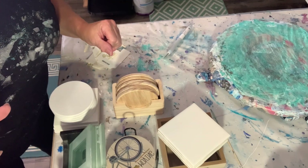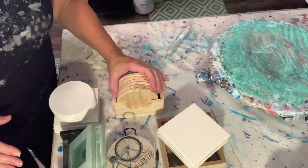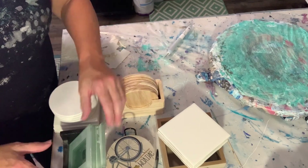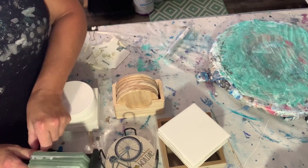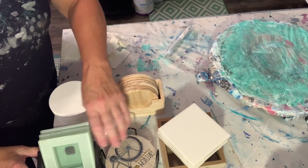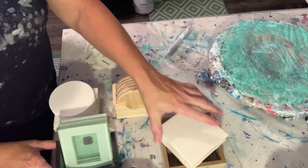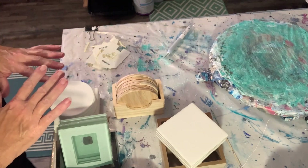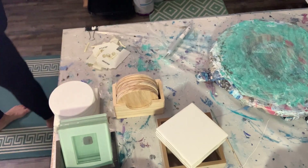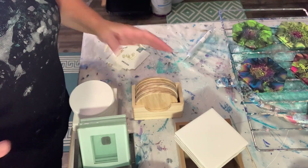Hey everyone, Kristina here with One Creative Direction. How are we doing tonight? Welcome in everyone. Welcome to all my subscribers. Thank you so much. So tonight we're going to talk about coasters — different coaster options. I have quite a few here and we're going to talk about each one of those. Let's start with the basics.